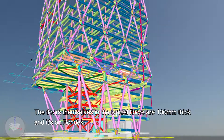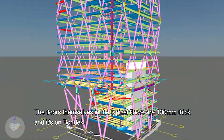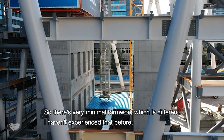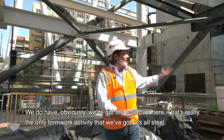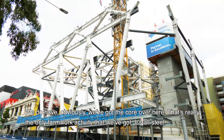The floors themselves, in the typical floors, are 130mm thick and it's on bond deck. So there's very minimal formwork, which is different — haven't experienced that before. Obviously we've got the core over here, and that's really the only formwork activity that we've got. It's all steel.